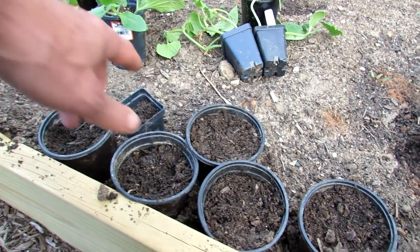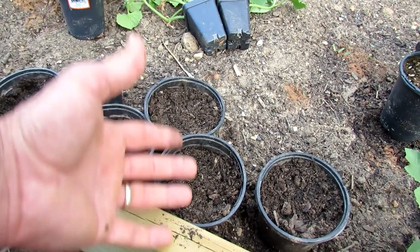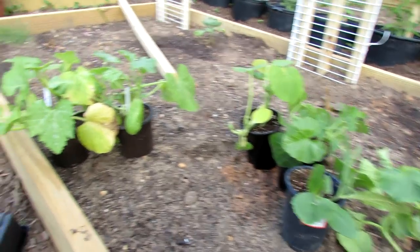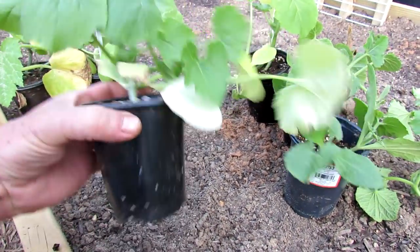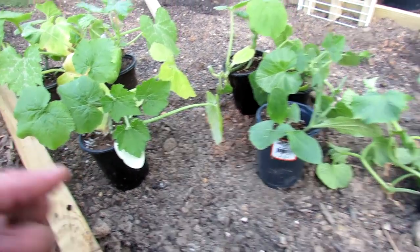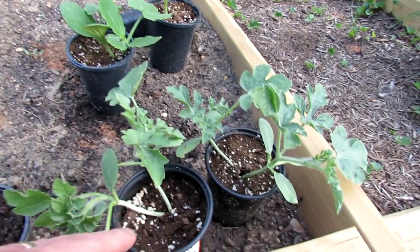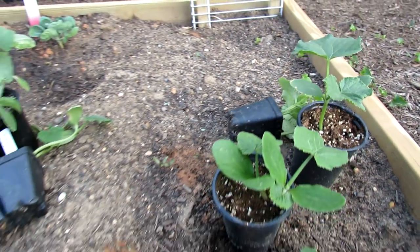Once frost is gone and it gets to be 75 degrees on a full sunny day, these can dry out and damage your plants. The root systems take over, they get big, and they dry out quickly. So you want your plants to look something like this — and then they're ready to get in the ground.